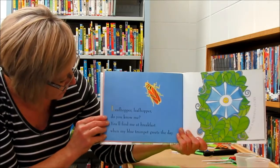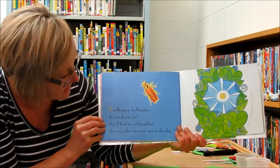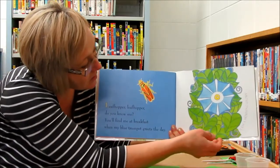Leafhopper, leafhopper, do you know me? You'll find me at breakfast when my trumpet greets the day. I am morning glory.